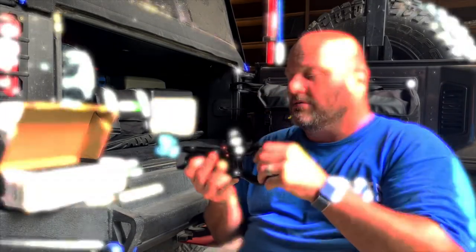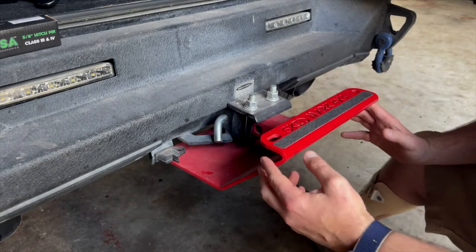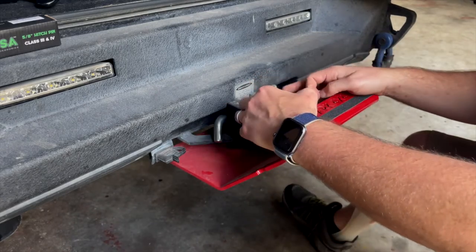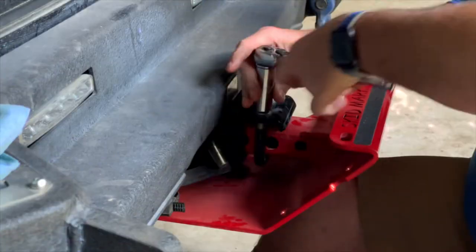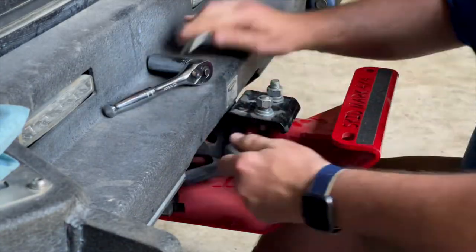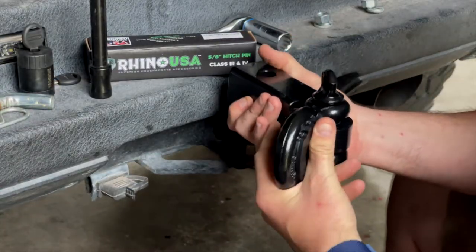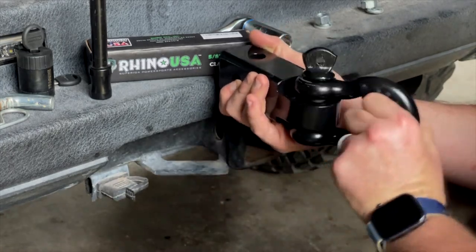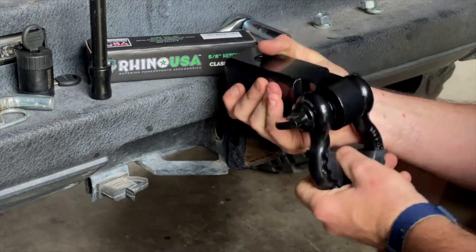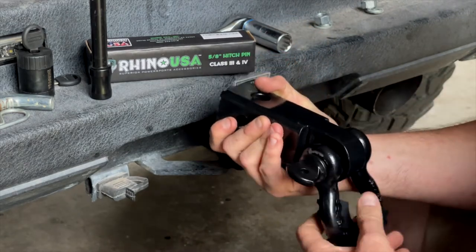Go ahead and remove the skid plate that's installed inside the hitch receiver, but first I've got to take off the anti-rattle hitch tightener from Rhino USA. Installing it this way means that whatever angle you're coming from or pulling the vehicle out, it's nice so you don't get that snatch — if it's going to snatch.